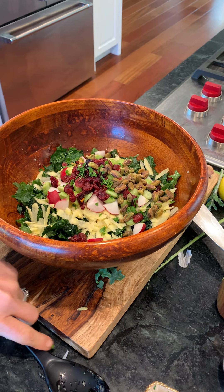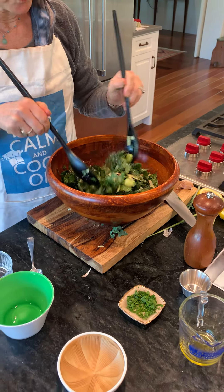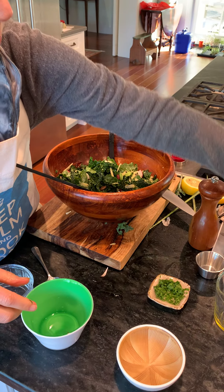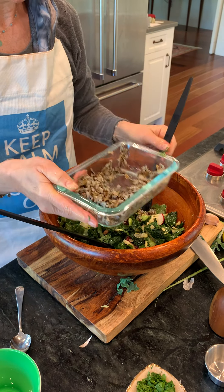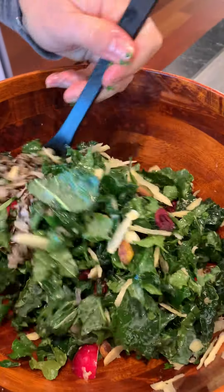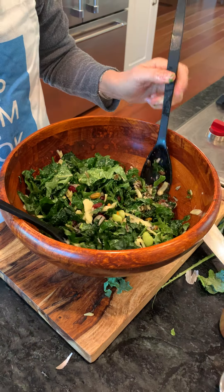If you want to give a little more protein to this salad, you can add quinoa. I really like wild rice — there's a really nice amount of protein in wild rice — so I'll add a little bit of wild rice to the salad as well. Then you just toss that up and you have a really, really filling salad. Bon appétit! Happy shredding.